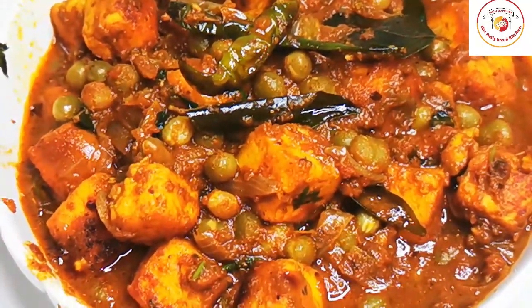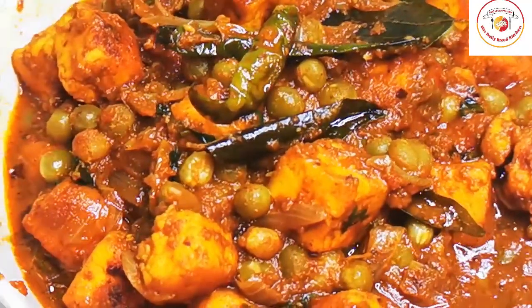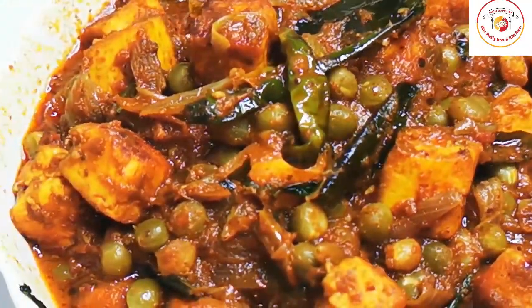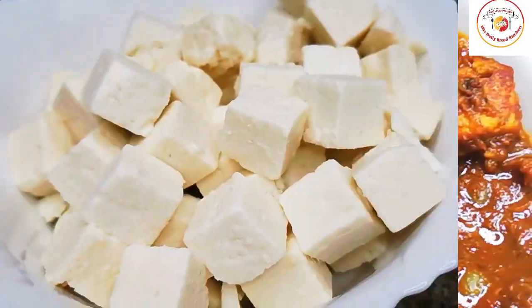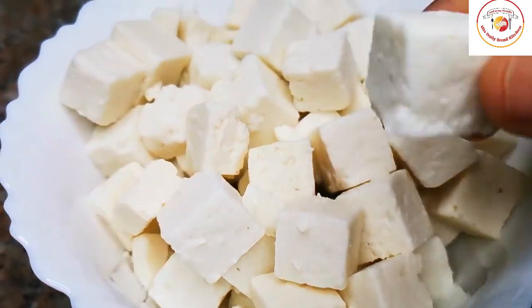Hello friends, welcome back to Styley Bread Kitchen! Today's recipe is paneer with mutter, that is green peas — preparing a super healthy and also delicious gravy. Let's check out how to prepare it. I'm using a bowl of paneer which I'm going to marinate and rest for 30 minutes.